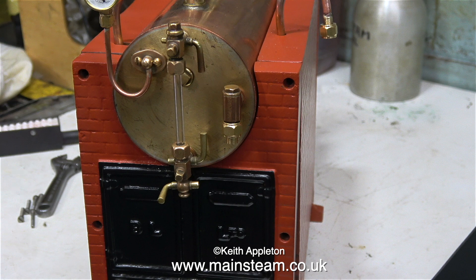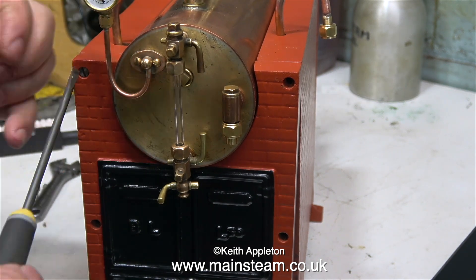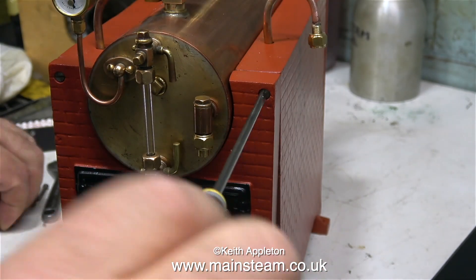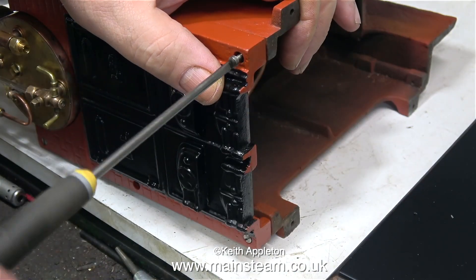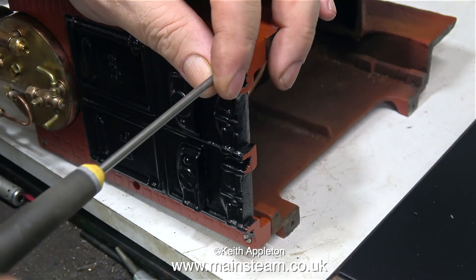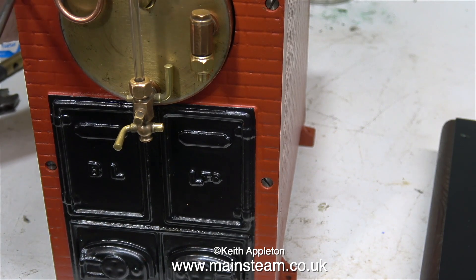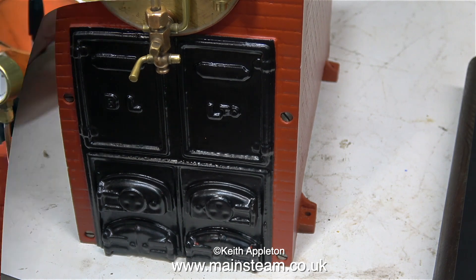The satin black paint that I applied to the back head is looking good and it's time to bolt it in place permanently. As shown in a previous episode, the back head is held to the boiler using six 5BA bolts. Surprisingly they don't always line up — I had to put the boiler on its side and put a bit of downward pressure on the side panel to hold it in place. Once I did this it was a very easy job to fit the last couple of bolts. I left all the bolts slack, but now they're all in place it's time to tighten them up. Here's the last bolt going into place and this part of the job is now complete.